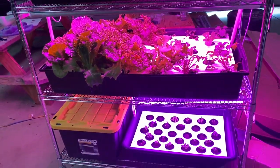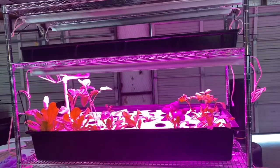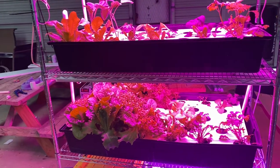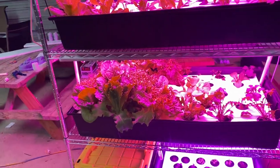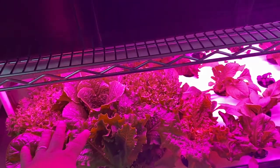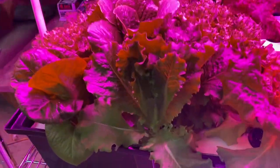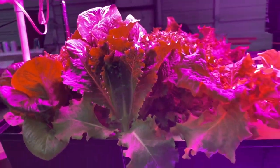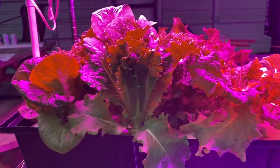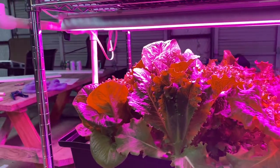Hey guys, another video today. I thought I'd give you a quick update on the outdoor indoor vertical farm that's out in the cold garage right now. As you can see, things have started to progress really well. The lettuce here is from the first run of starts, about 35-40 days old, which is about right where I need to be. I am not getting the speed of growth that I'm looking for though.